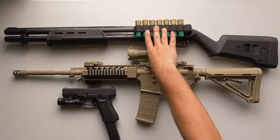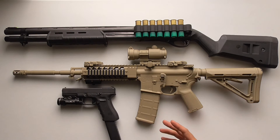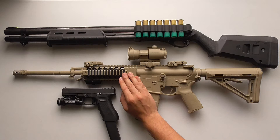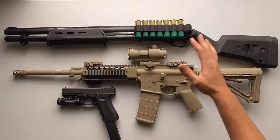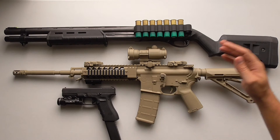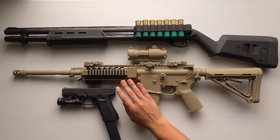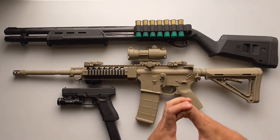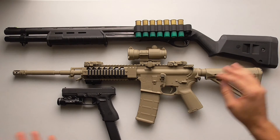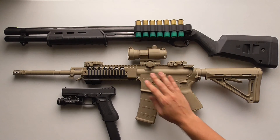A couple of disadvantages both the shotgun and AR-15 have compared to a handgun is their length. One more advantage the AR-15 has: if you have a big house with a really long hallway — maybe 70 or 100 feet — I would go with Federal flight-control rounds for buckshot to keep the pattern tight, or use a rifle, because you can be more precise rather than hoping two or three pellets hit at that distance. At longer range the rifle would be better, though generally in a home defense situation you're not at long range.